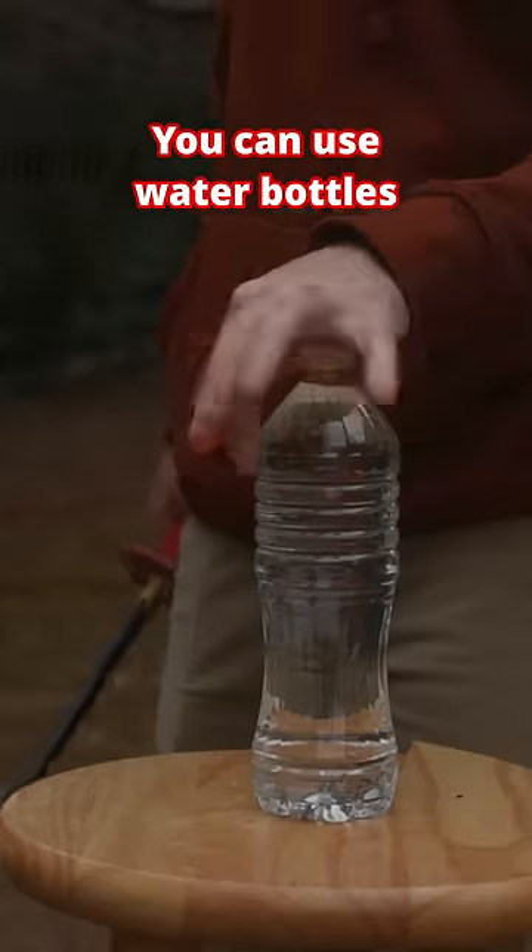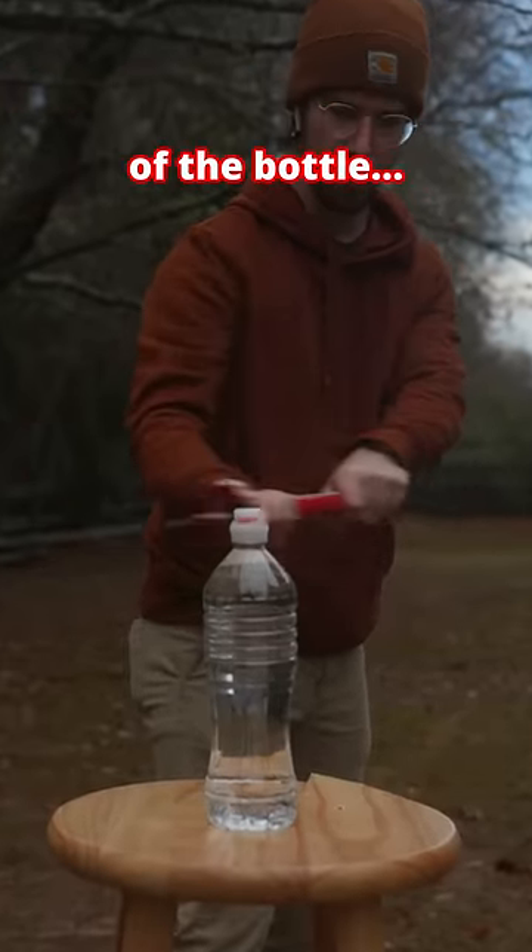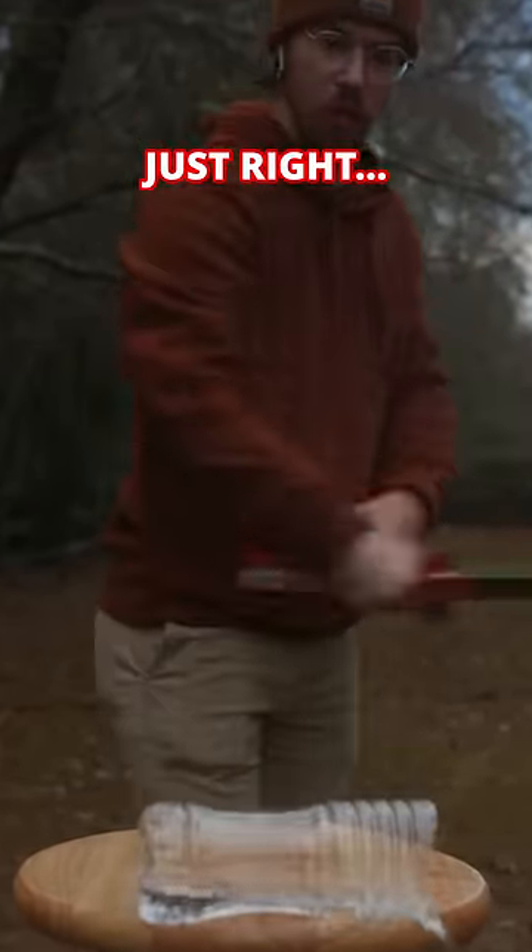Number two, water bottles. You can use water bottles to train your alignment of the blade. Because of the surface tension of the bottle, if you don't have your edge alignment just right, your katana will bounce right off.